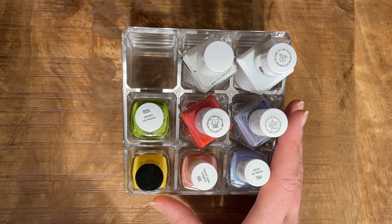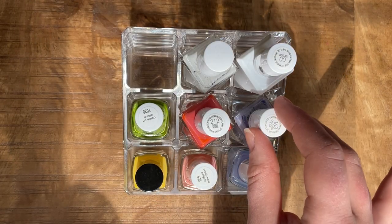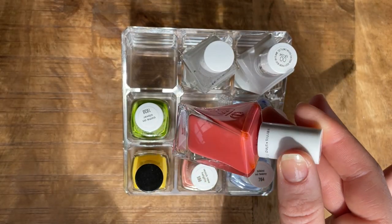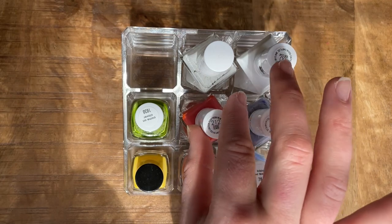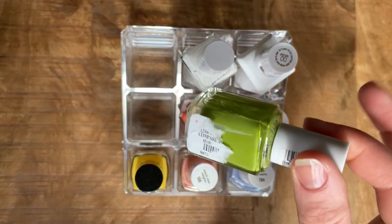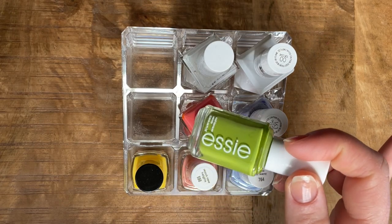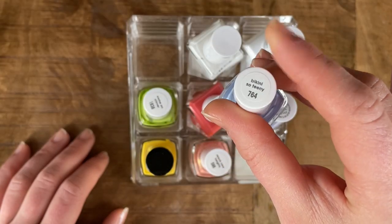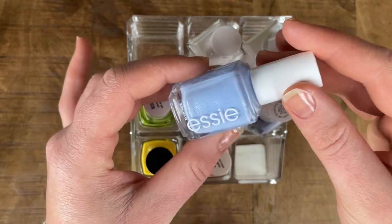This is the recent selection of nail polish that I purchased. Most of these are from the brand Essie, the Essie Gel Couture line specifically. I do feel like these colors last a little bit longer than regular nail polish and they're pretty good. I do have a few regular Essie nail polishes as well. For my base color, I'm going to go in with Bikini So Teenie from Essie — this is just one of their regular nail polishes.